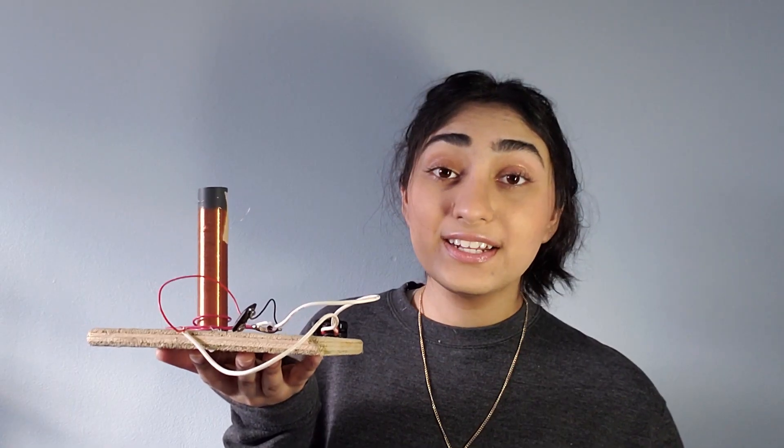This contraption here is called the Tesla coil. Before I get into how I made it, how it works, and why it's important — quick history lesson.